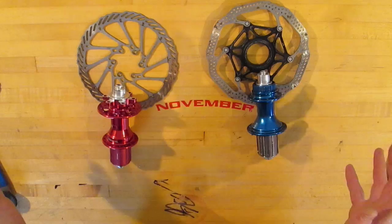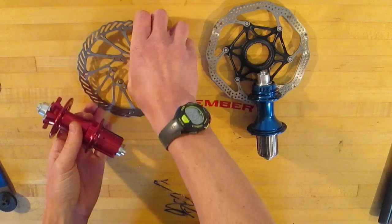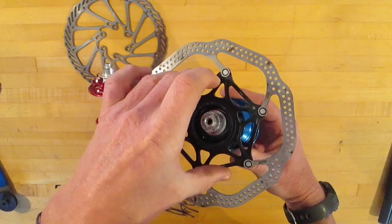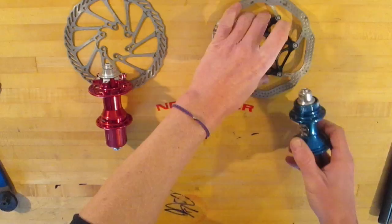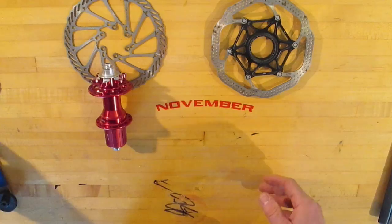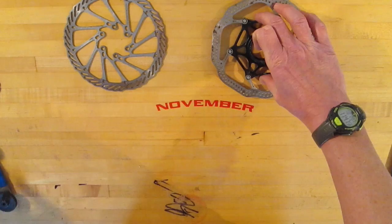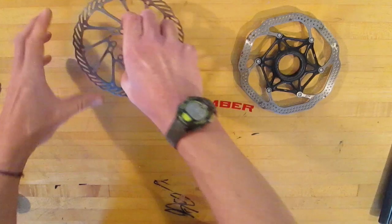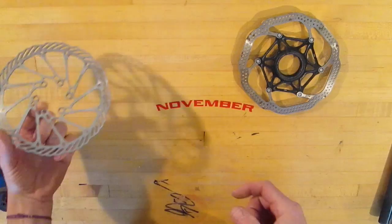Today, a quick little video on the difference between six bolt rotors and hubs for disc brakes, and center lock rotors and hubs for disc brakes. As you can see, the rotors go onto the hubs in different ways — the center lock using a splined interface, and the six bolt using six bolts that just fit onto the hub.